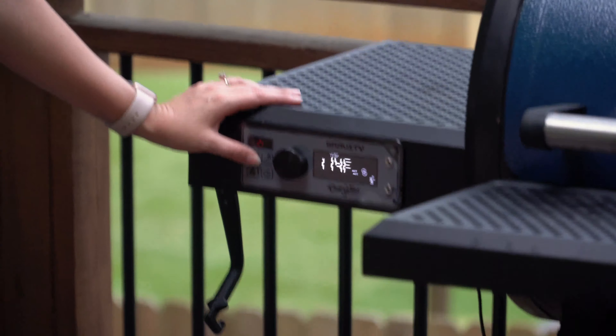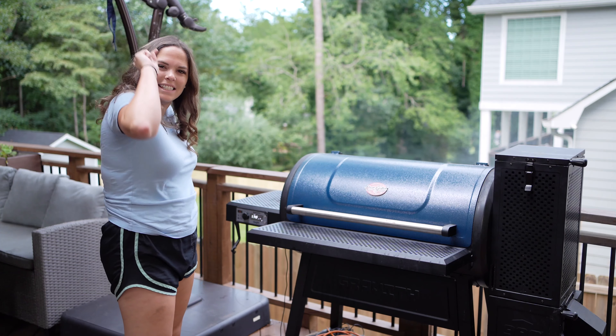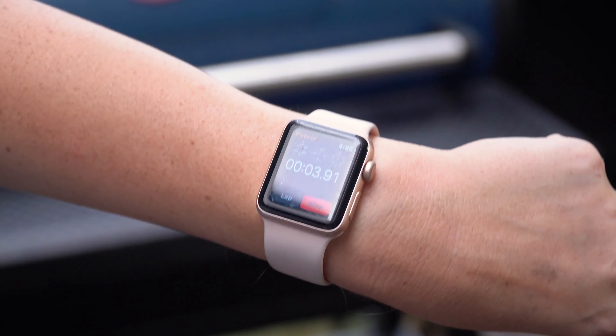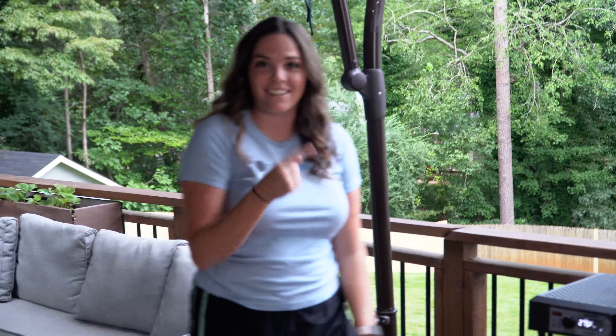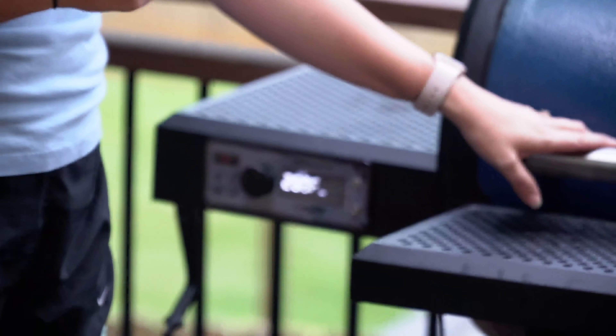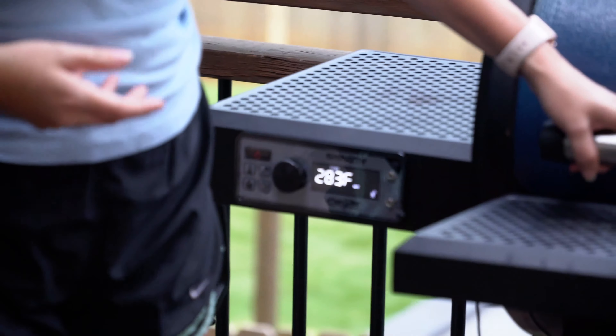Going for 275. I'd say it should take about six minutes. Oh — 275 in four minutes! That's how long it took, four whole minutes to get to 275. It is going to climb just a little before it plateaus again, just because that's how fire works.